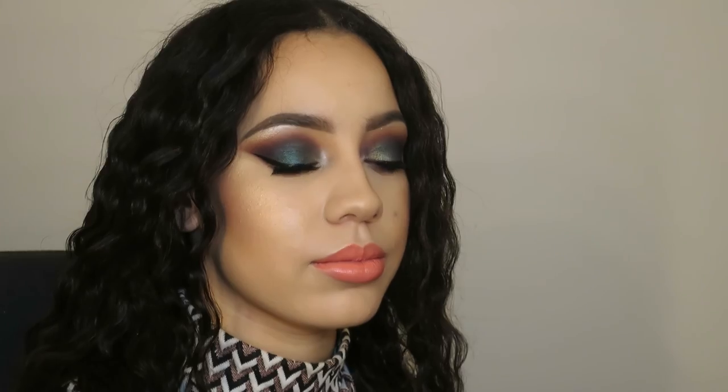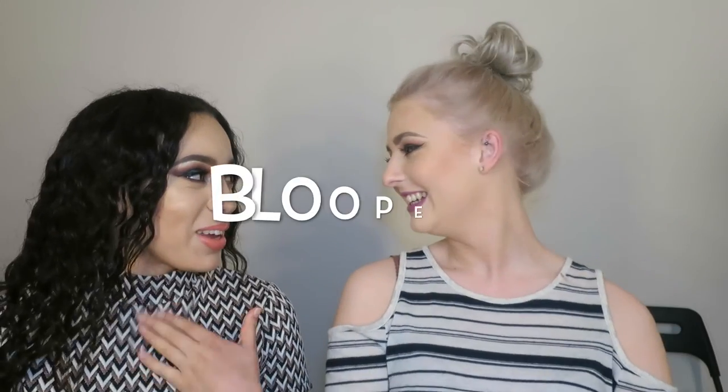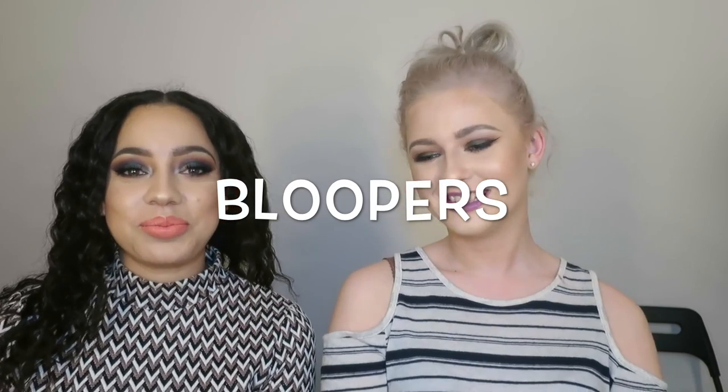This is the finished look, guys — I hope you enjoyed. I hope you learned something on how to do makeup on clients. If you want to do this on your friends, go ahead. I will see you in my next video — bye, guys!